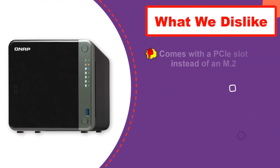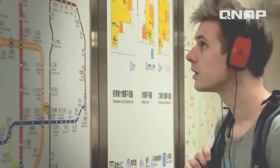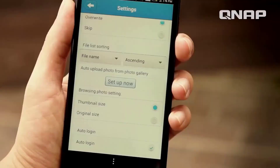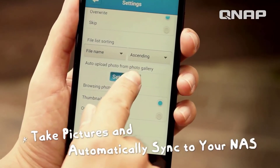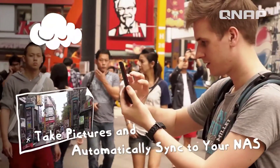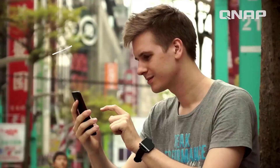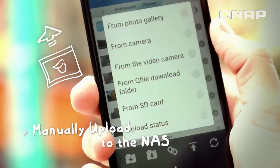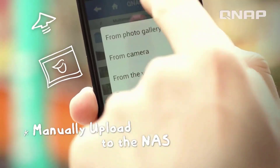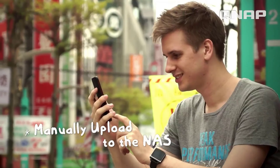QNAP has offered support for RAID 0, RAID 1, RAID 5, RAID 6, RAID 10, and a few others. The best thing about this QNAP NAS is its high-performance Intel Celeron J4125 quad-core CPU, clocked at 2.0 GHz base and 2.7 GHz boost, along with upgradable 4 gigabytes of DDR4 RAM, so you can expect excellent performance from it.